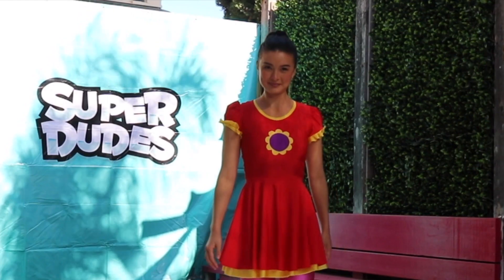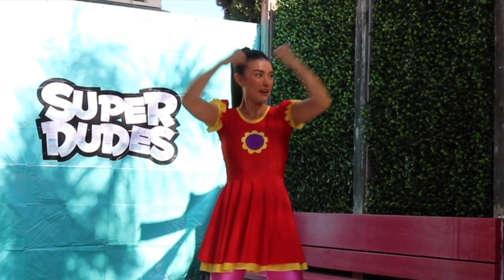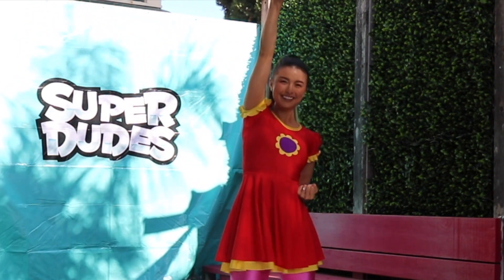Today we're gonna learn a fun Super Dudes dance, so come on everyone! We're gonna start by crossing our arms in front, just like that, then out to the side — show us your muscles — then hand up into the sky.